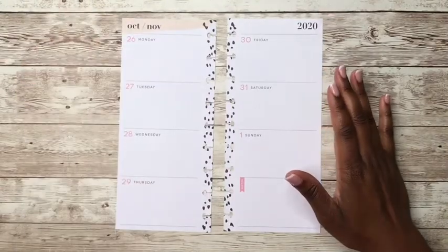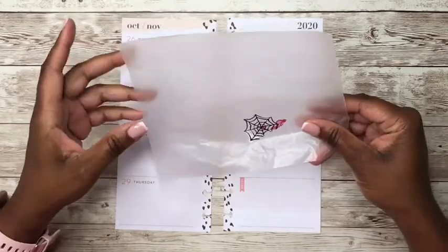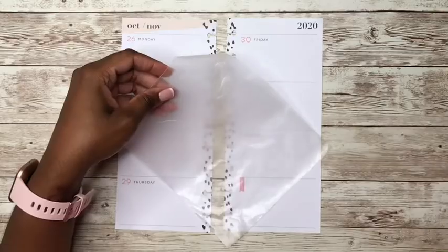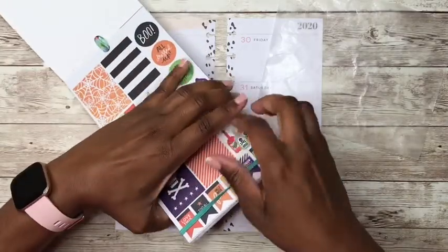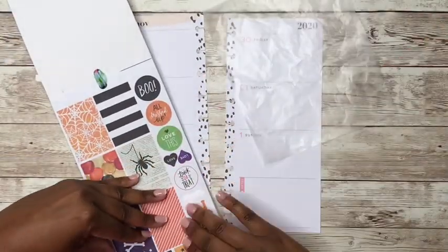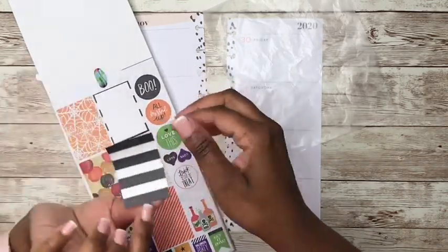Now that we have the pages off of the discs, let's start. I think this wax paper will be okay. I've got some old stickers on here that I'm not going to use. So let's come in and start pulling some stickers that I think would go good with this spread.